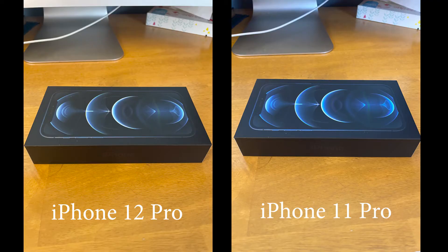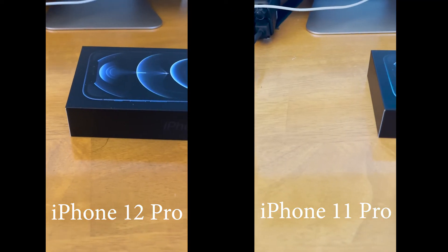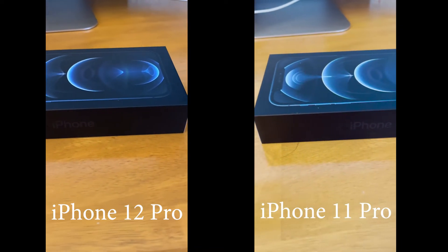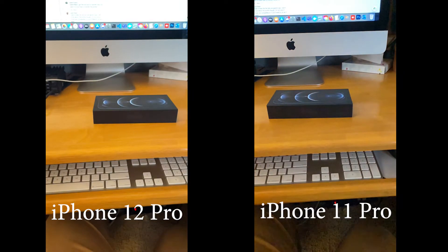We're going to end the video with a quick side-by-side camera comparison. On the left we've got the iPhone 12 Pro, and on the right, the iPhone 11 Pro. It looks like the color, detail, and exposure settings in the 12 Pro look a little crisper and nicer than the 11. Same goes for the side-by-side video comparison — there's a little bit more crispness coming from the 12 Pro.